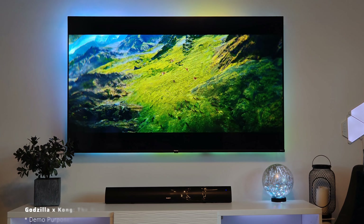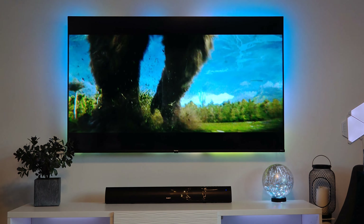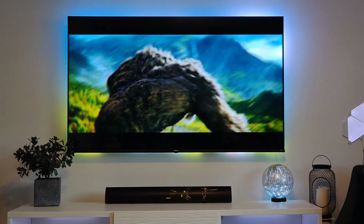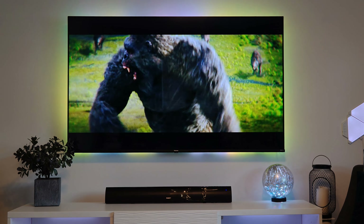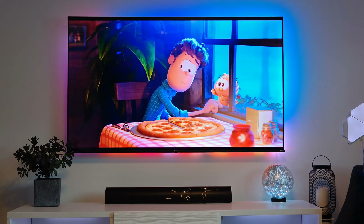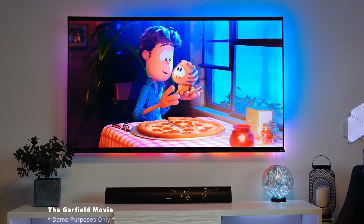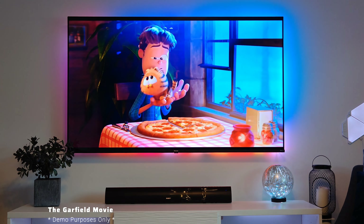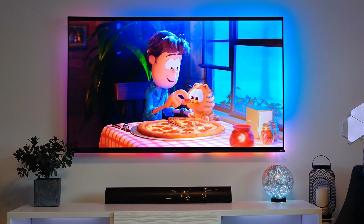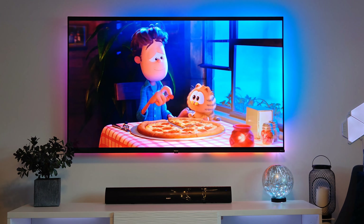The Teton Plus has a simple all-black design with the Majority logo situated in the middle. On the back you can find the inputs for USB, RCA, optical, power, and HDMI that supports ARC. On either side are wall mount brackets and rubber feet on the bottom. On the right-hand side you'll see the buttons for power, changing the inputs, volume, and pairing for a Bluetooth connection.